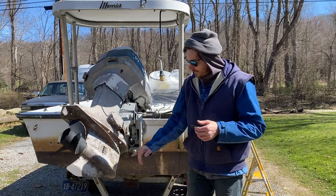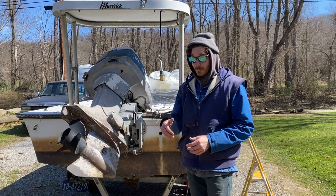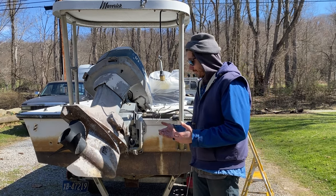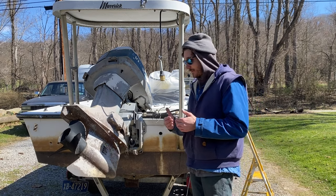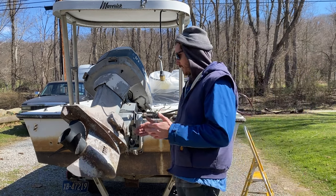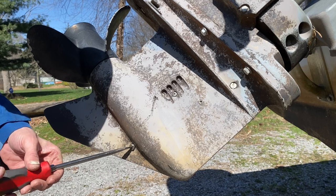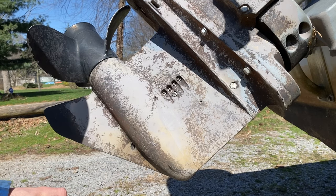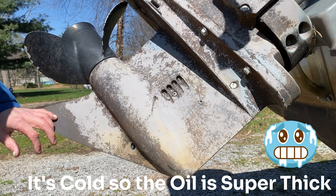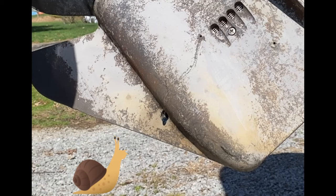Before we get too crazy, the first thing I like to do is crack the drain plug on the lower unit and make sure oil comes out first. If there's water in there, the water will come out first and you might have issues — hopefully your lower unit didn't freeze and split over the winter. This is an old trick a very wise man taught me, who worked at a marina for 20 plus years — Mr. Jim. No water — that's money. It's just running really slow because it's so cold right now, so we'll seal it back up.